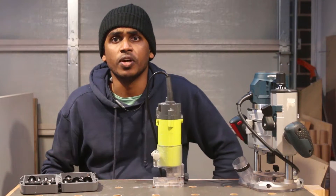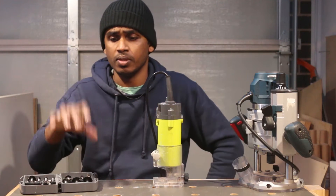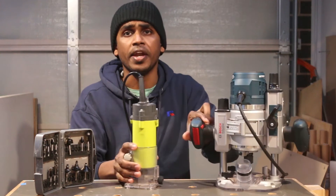Hello, I am Jerry and welcome to this video. I am going to learn how to use the router and the router bits.